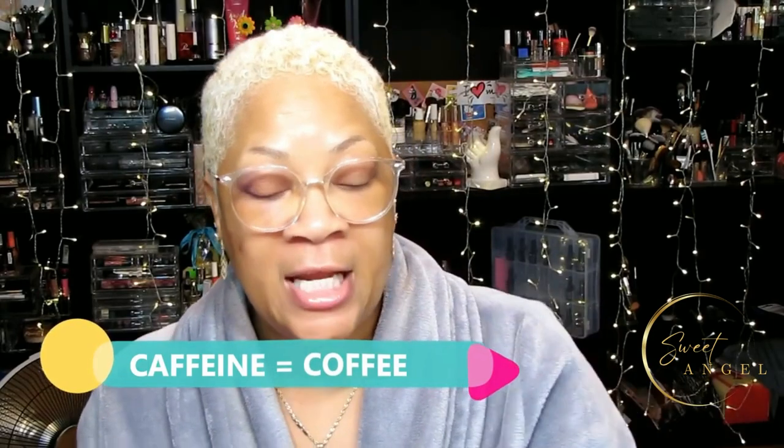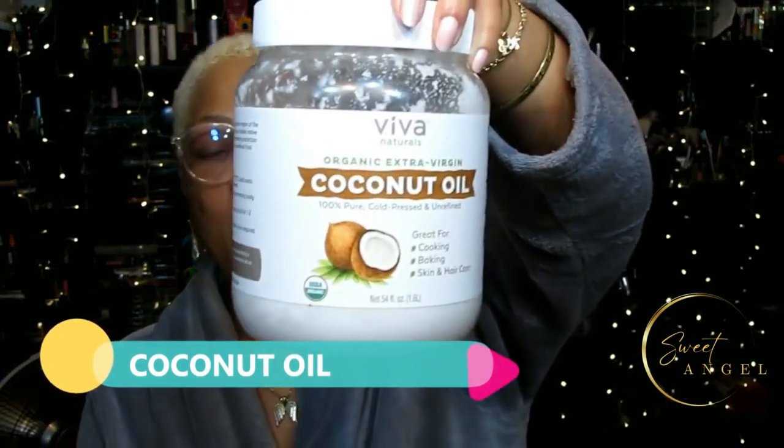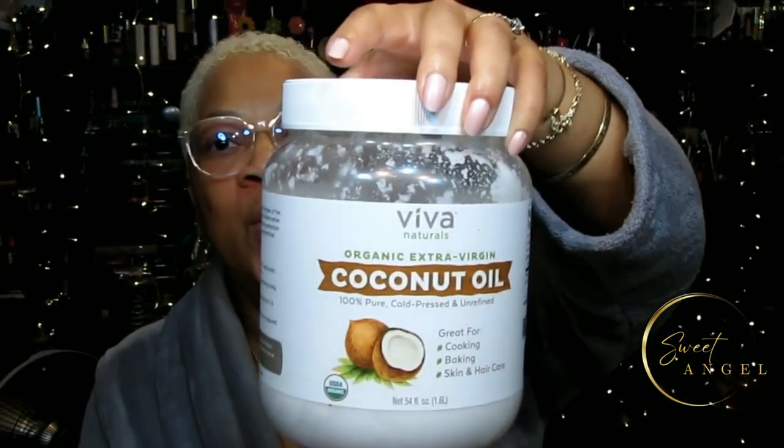Cellulite enemy number one is caffeine. Now, my container says decaf on it, but this was just an empty container I had to keep my coffee fresh. When my husband buys coffee, I take half for my cellulite treatments and he takes half for drinking. Then we're going to combine the coffee with moisturizing, skin-soothing coconut oil - and coconut oil is right here reporting for duty!